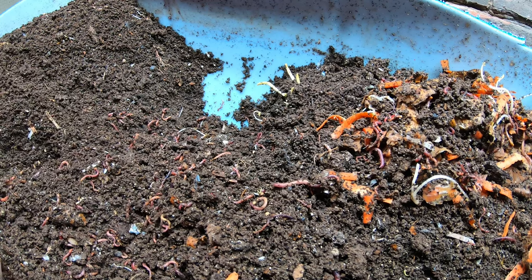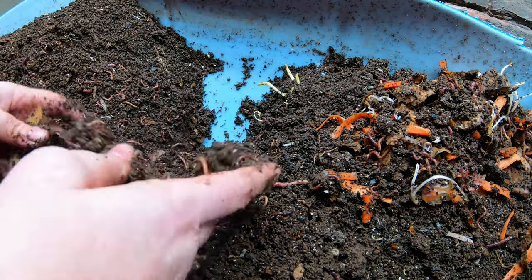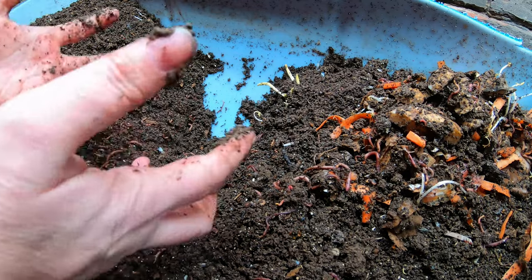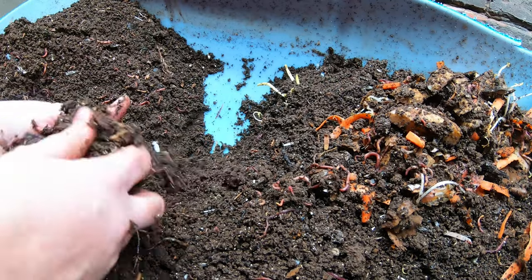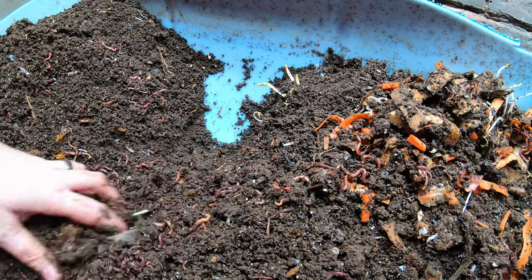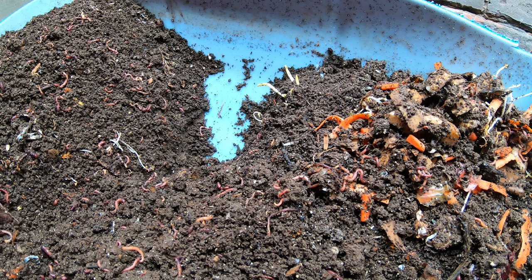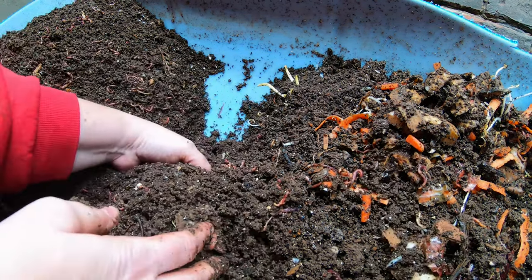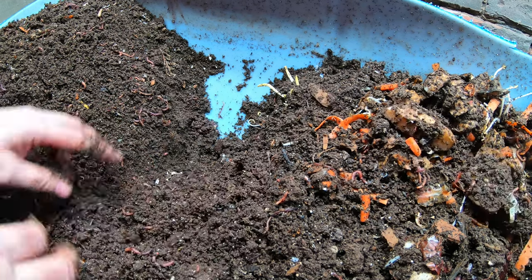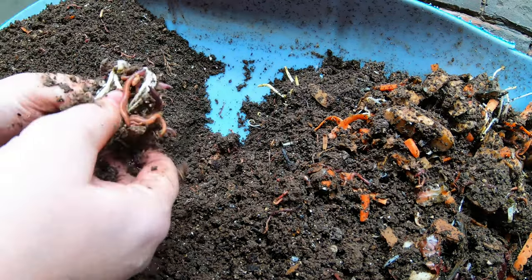Getting the moisture fixed: if it's too wet, one of the best things to do is add dry peat moss or coconut coir, which will completely sop up any excess moisture. You can also add dry shredded paper or shredded cardboard if you don't have coconut coir or peat moss. If you have the opposite problem and things are too dry, you can do a really wet feeding — maybe puree the food, or take very wet shredded paper and add that in with the feedings.